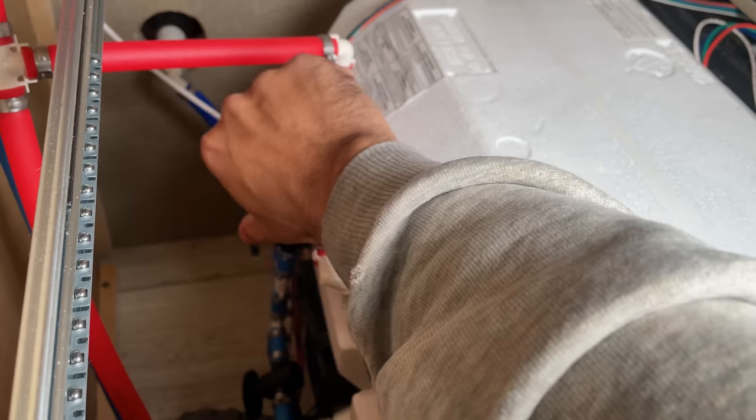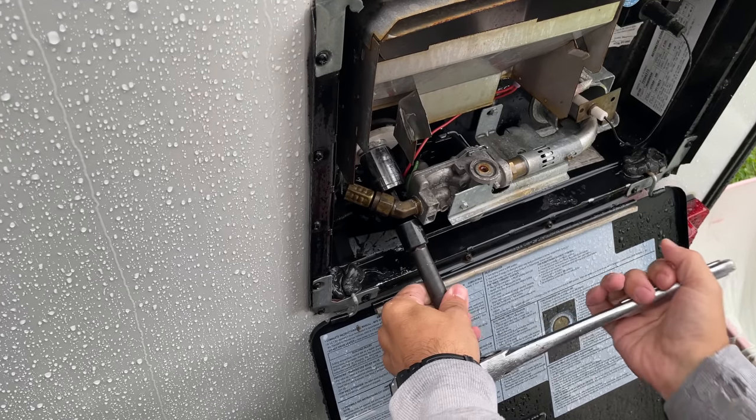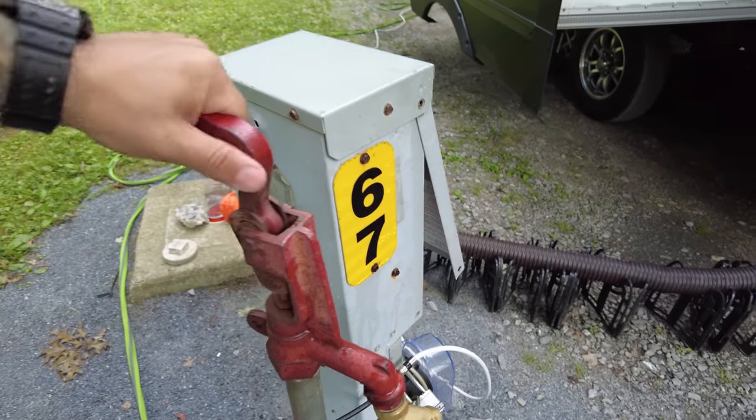We're not done yet. Turn your water heater bypass valves back to normal operating mode, tape and reinsert your plug or anode rod, and fill up your water heater by turning your water supply back on. You're probably going to smell a little bit of vinegar in your water lines — it's not going to hurt anything; just cycle it out by turning on your hot faucets for a minute or two.